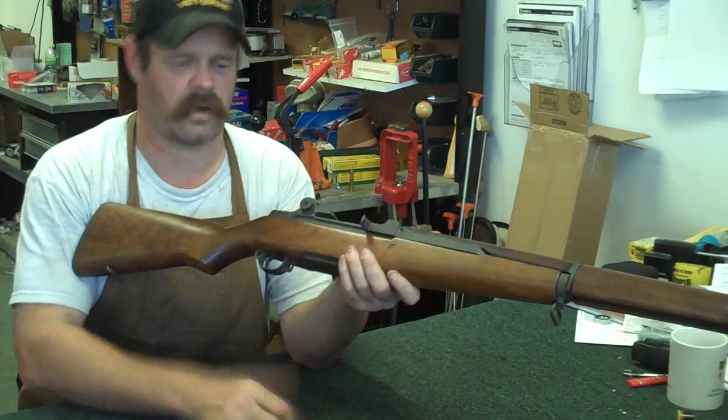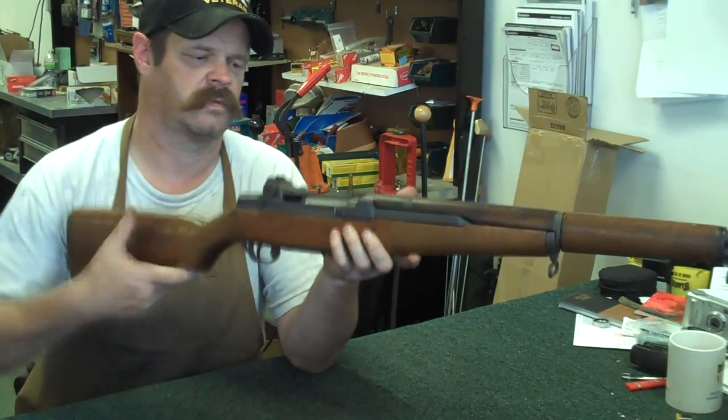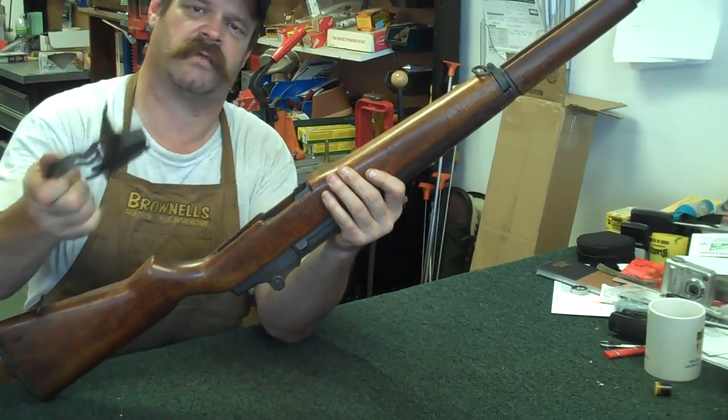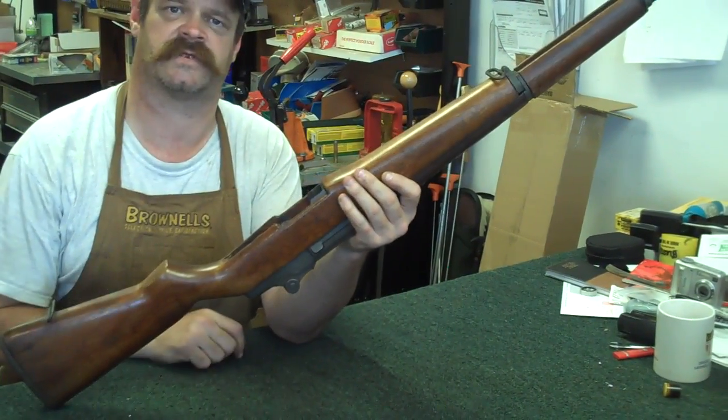So what we'll do is we'll start off by setting the safety. Grab ahold of the trigger guard assembly back here, pull back, lift up. It comes out in one whole piece. Set that to the side.